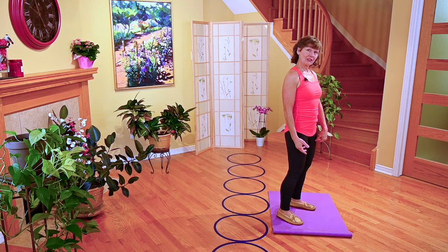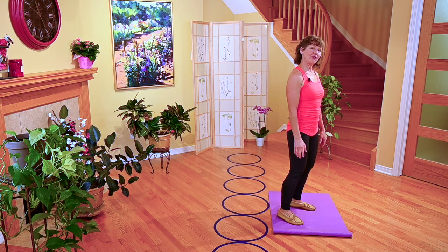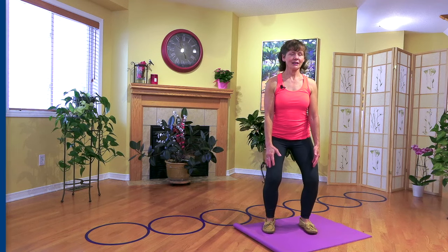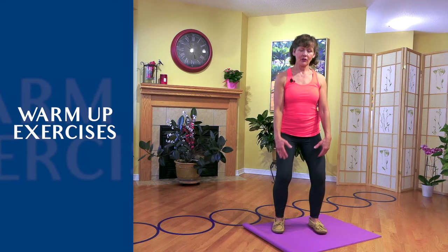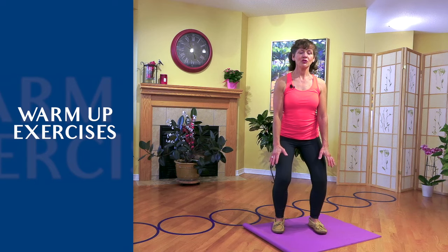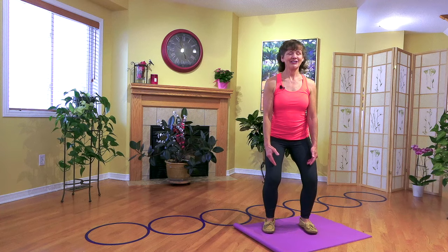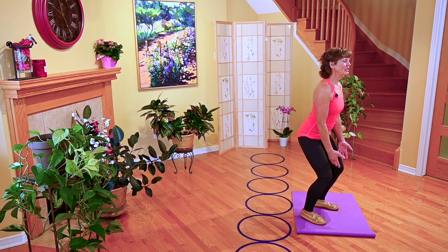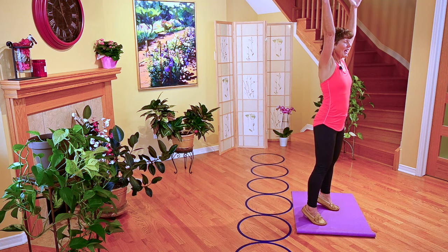We're going to start with a modified heel drop. If you've been watching my blogs, you might have already learned this one. This is a really nice way to begin. We're going to pause in a gentle squat — notice how I've sat my butt back and my knees are bent. We're going to start our practice with a little mindfulness and gratitude for our health, for the health of our family members, for the sun or snowflakes, or whatever you're experiencing. Then we take a breath in as we rise up onto the balls of our feet, and as we come down, we go back to where we started.